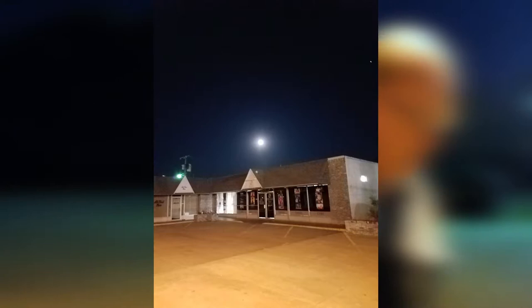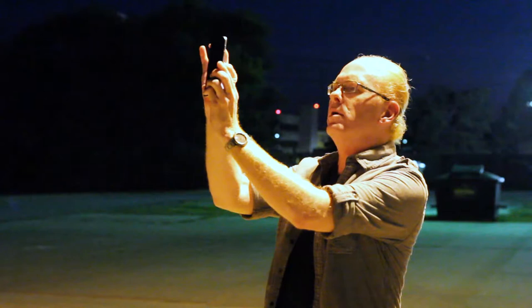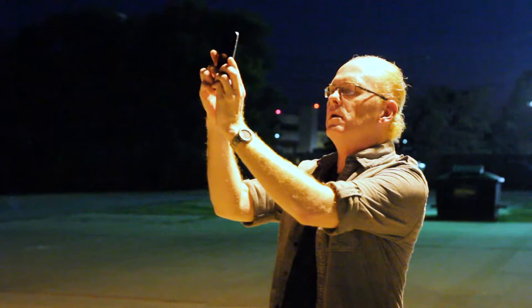You end up with something like this — I can't really see it, but if you've ever tried it, you know what I'm talking about. Now you could try zooming in on it a little bit more, but really, it's not any better.